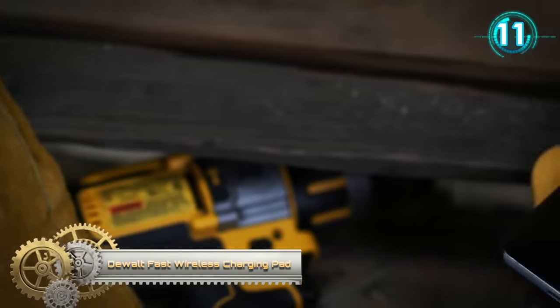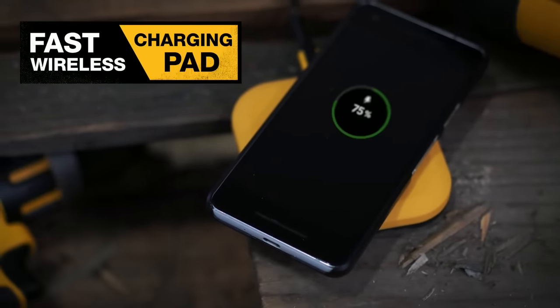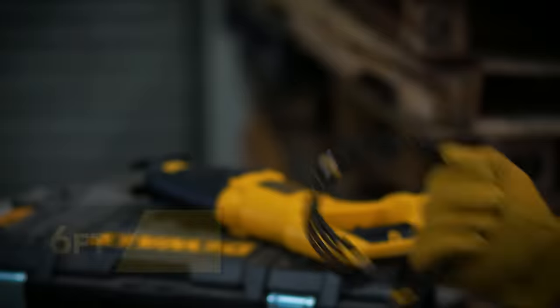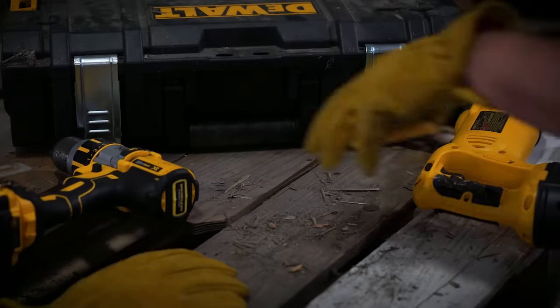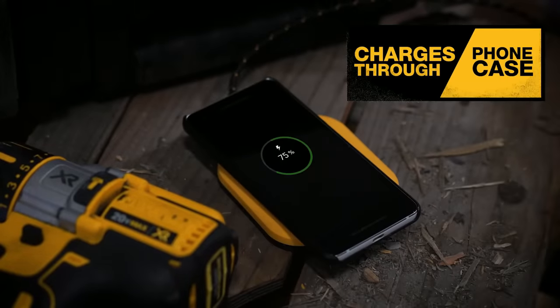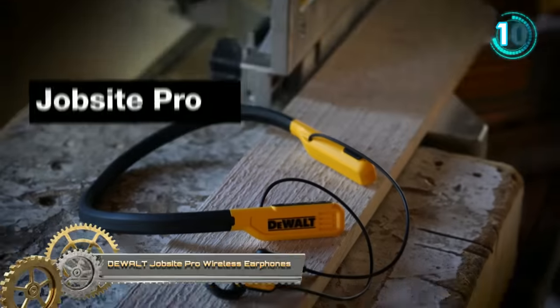Altfast wireless charging pad: never worry about your device's battery losing power with this dependable wireless charging pad. It conveniently charges any Qi-compatible device up to 10W when you connect the included quick charge power adapter. A durable reinforced Kevlar USB-C power cable is also included to provide power to the charging pad.